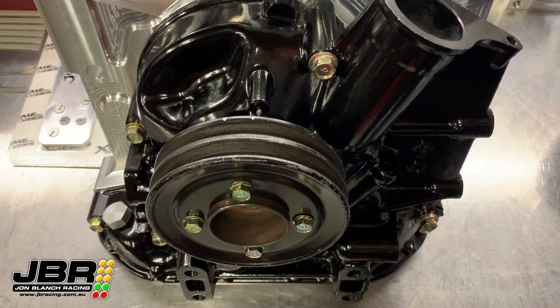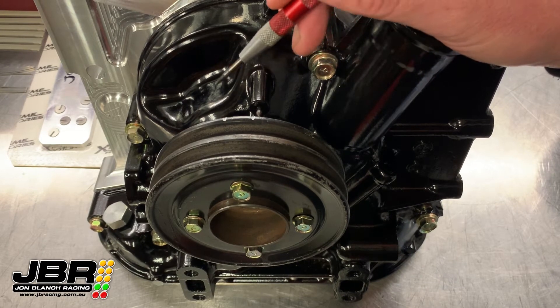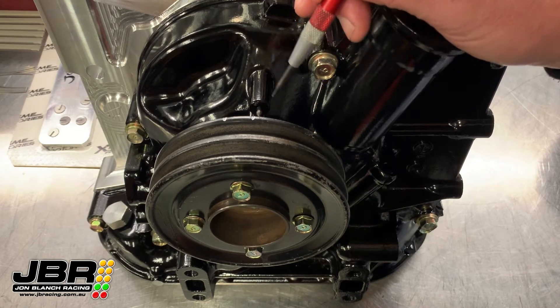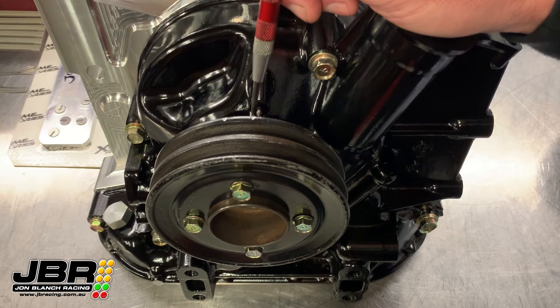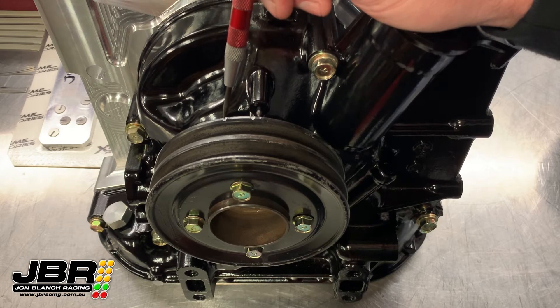Now as I spoke about earlier, I've got a couple of pulleys here that I wanted to show you, just to give you an idea of how messed up some of these factory timing marks can be. Moving around to the front of the engine — the pulley I've got on here now is one that I would consider to be a relatively good example of one that's been marked correctly by Mazda.